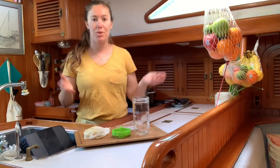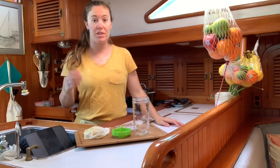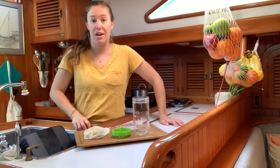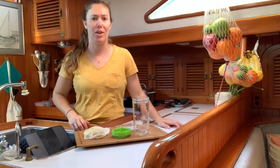Hi guys, it's Sonia on board SV Gemini here. We are actually anchored out for the day in one of our favorite anchorages, and I figured it was a perfect time to show you guys one of our favorite little science experiments on the boat.